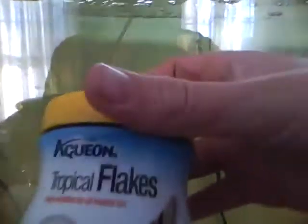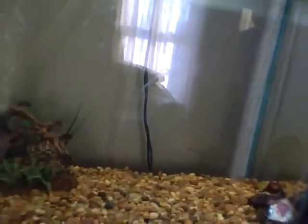I'm feeding these guys flakes — the same flakes from that kit. I also got two big bottles of tap water conditioner and something else I forget. We're going to the pet store later today and we're going to start buying the supplies for this tank.